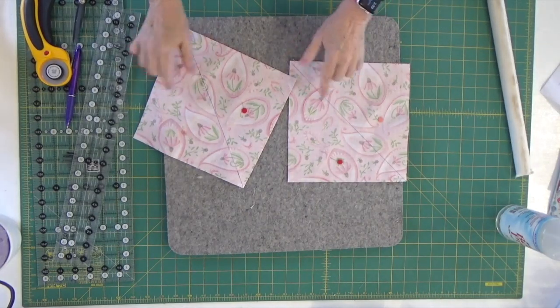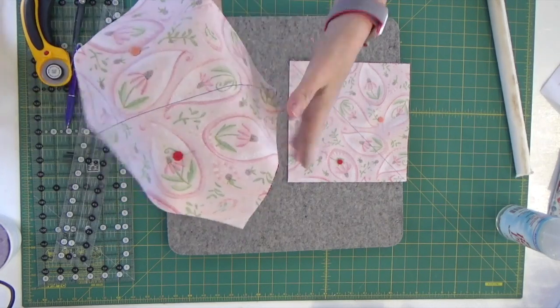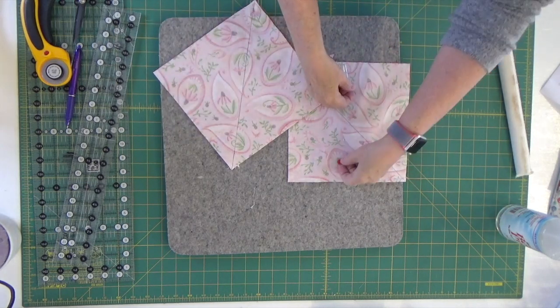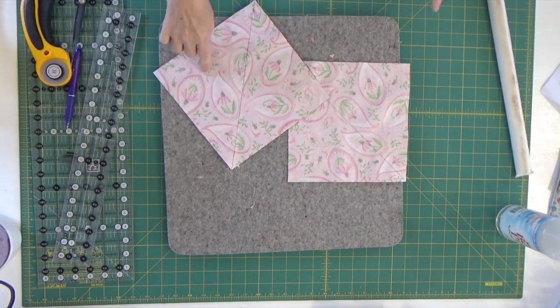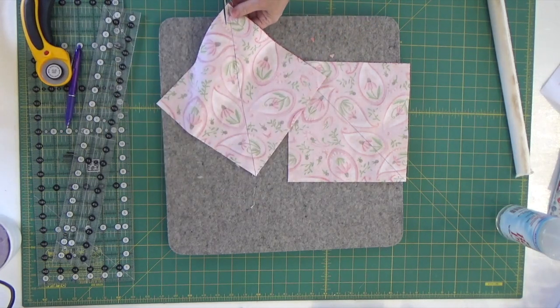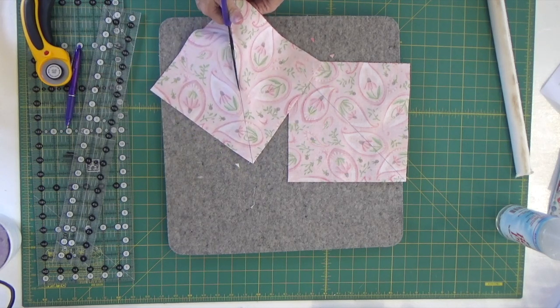I have sewn — you can see my stitches on this side — a quarter of an inch away from the line on both sides on both squares. Next I'm going to cut these two apart and cut on the drawn line. The reason I'm cutting before I press or set my seams is because this was done with a friction pen, and if I press first, the line will disappear and I'll have nothing to cut on.